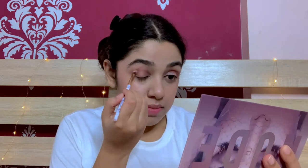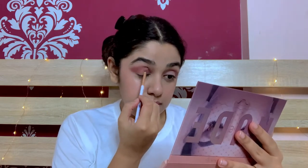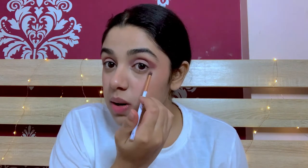I'm done with my base and now I'm gonna do the eyes. For the eyes, I'm gonna take the nude palette from Huda Beauty and I'm gonna take the shade Tease. Now I'm gonna use Bare, and then I'm taking Teddy — I'm gonna blend it in with the other two colors and bring it down to my lower lashes.